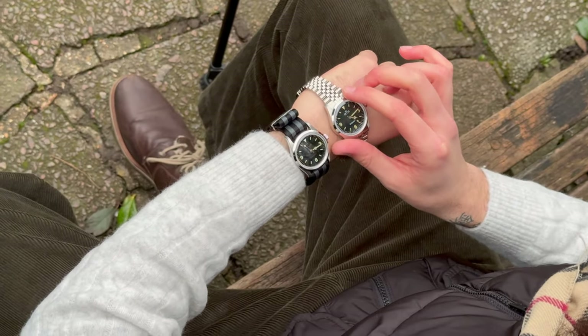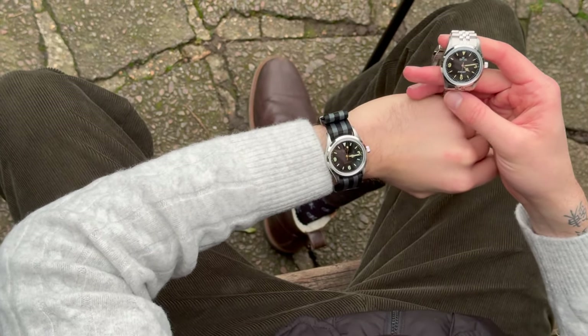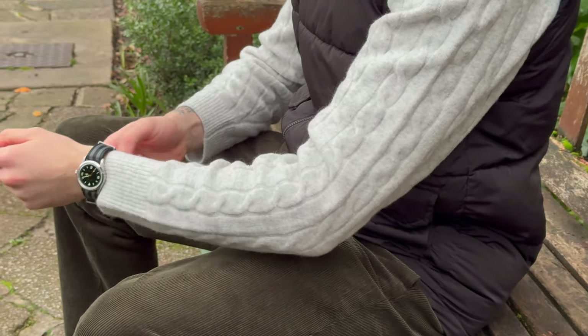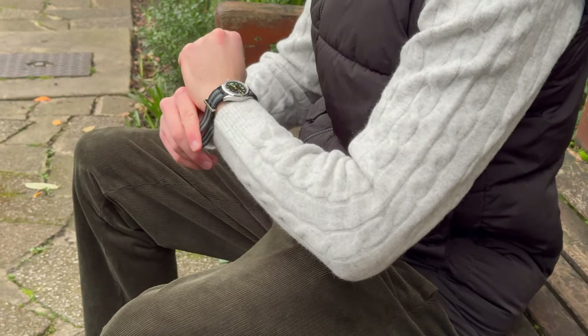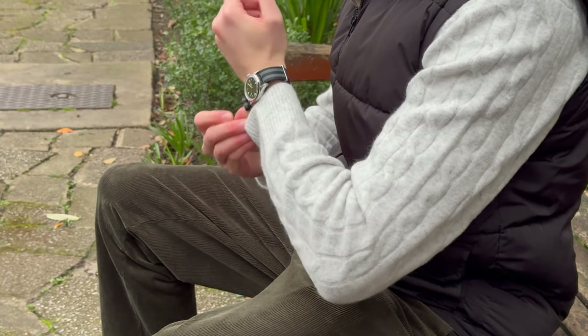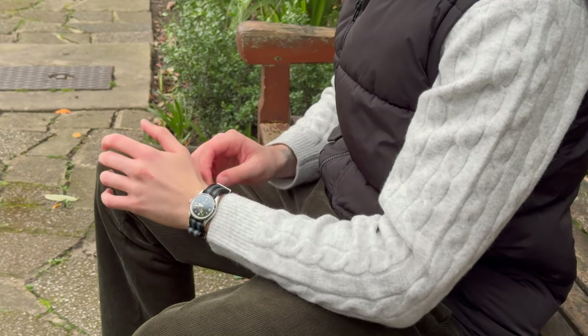Despite all of this, I started falling in love with the watch, especially when I put it on the Omega native strap — the Bond strap. It works incredibly well. At 36 millimeters it doesn't sit large on the wrist, not even with the native strap, and it looks amazing — it's such a good casual, time-only look. So I actually started to fall in love with it when the time came to try and buy the honeycomb.